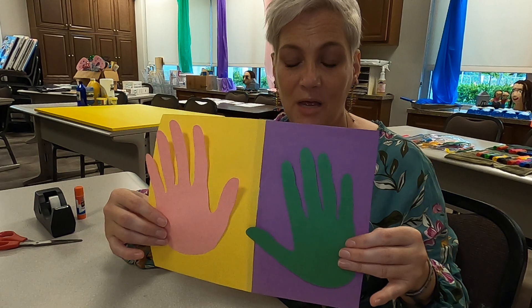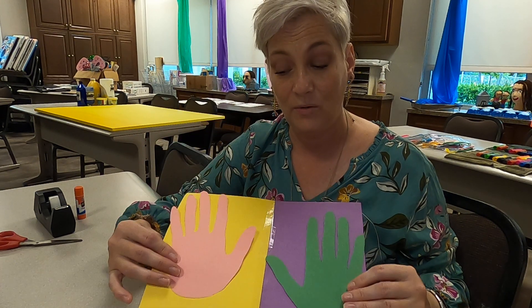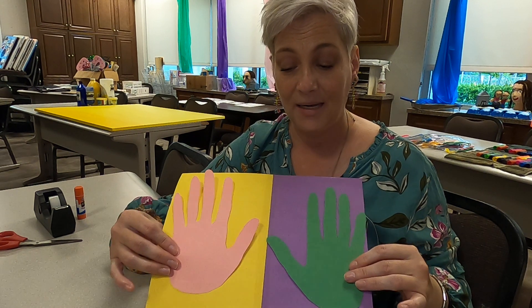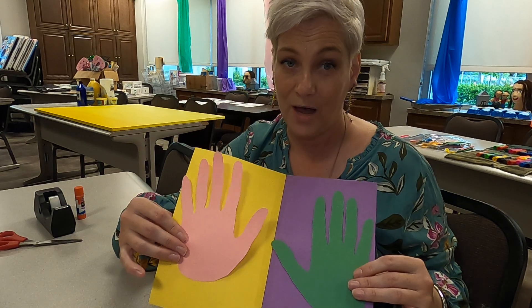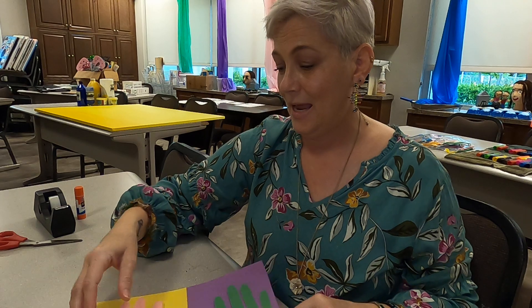That's it — pretty simple project. The thing about this is having them slow down, trace nicely, cut nicely, and be able to tell you what are warm colors and what are cool colors. I hope you have fun with this project, and I look forward to seeing their cute little hands. Have a great week. Bye.